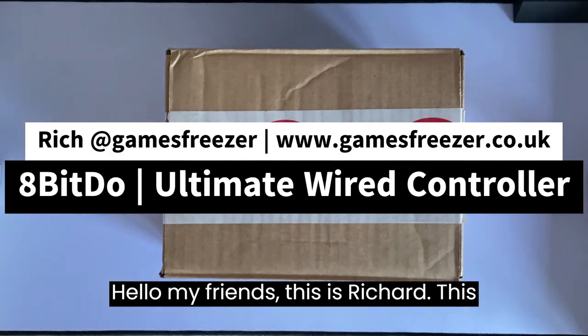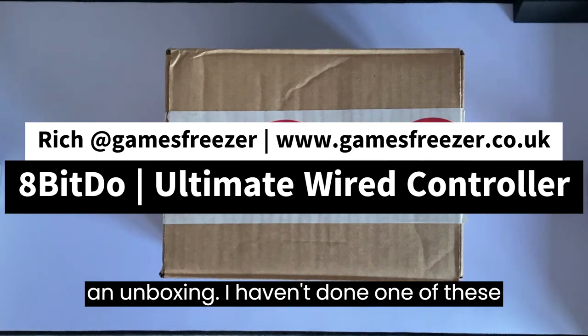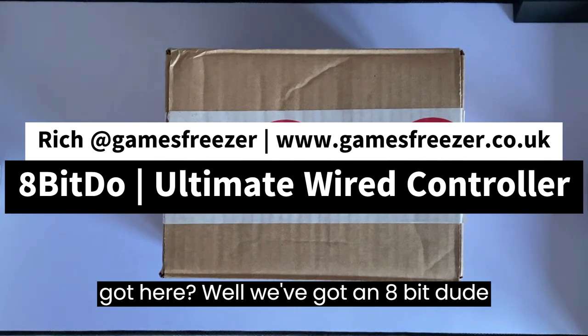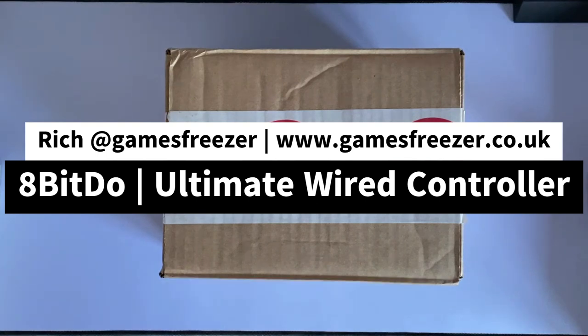Hello my friends, this is Richard, this is Games Freezer, and today we're doing an unboxing. I haven't done one of these for a little while so I'm extremely excited to get stuck in. What have we got here? Well, we've got an 8BitDo controller that's been sent through the post to us to take a good look at.